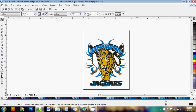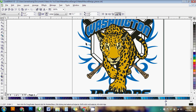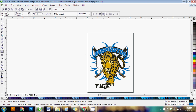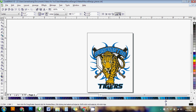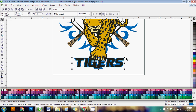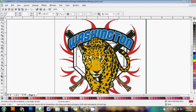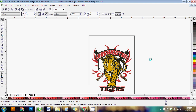And there it is — the finished design, just like the example, done in only a matter of minutes by combining these clip art pieces. What's great is you can save this and reuse it: just change the school name and mascot. You can double-click to change 'Jaguars' to 'Tigers,' re-center it, change the colors in seconds by dragging new colors onto the elements, swap the leopard for a tiger mascot, and you've got a completely new design for another school.